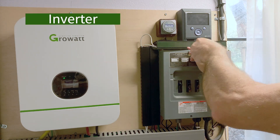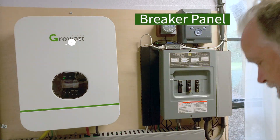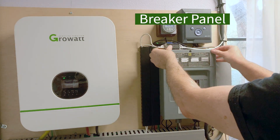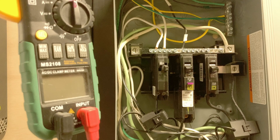On the left is my Growatt inverter, and the AC out of that is feeding this breaker panel. I'm going to take the front cover off so we can see the bus bars inside.